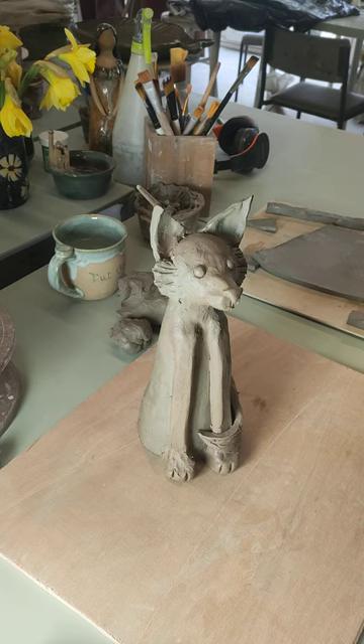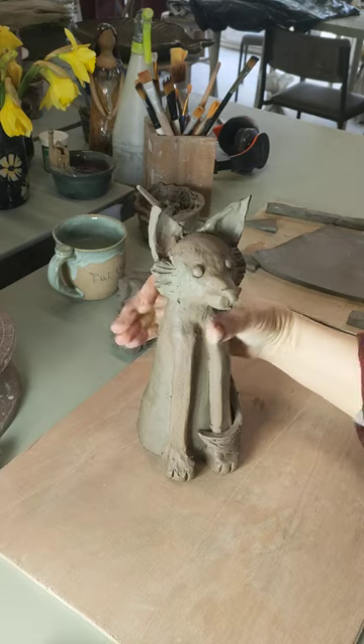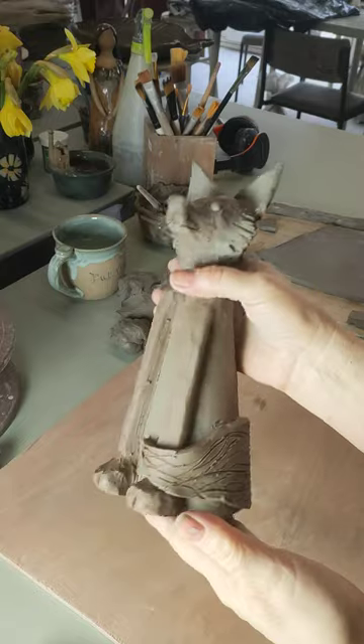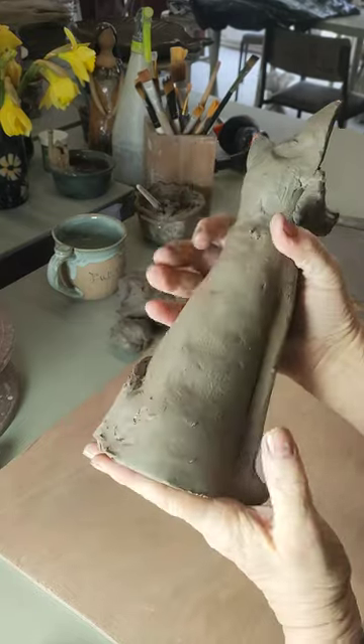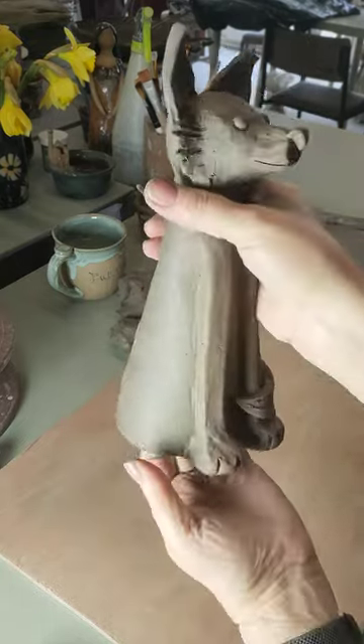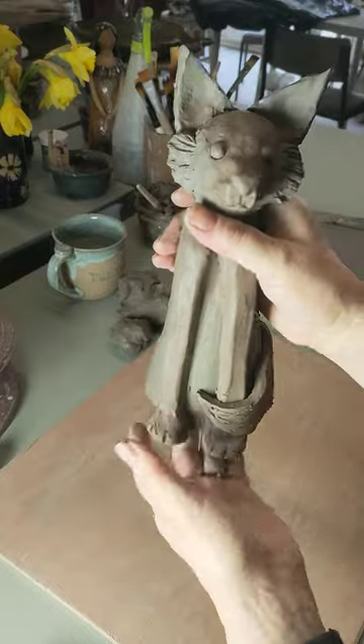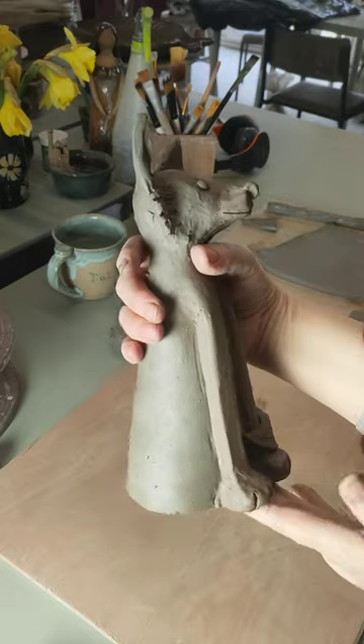Well hello and welcome to Krantok Art here in the southwest of England. Today we are going to have a go at making my fox here. Now this is a template piece. The template pieces are available on Etsy. You can probably work it out without if you don't want to do that, but if you do of course it helps to support our work and helps to support me make more videos.